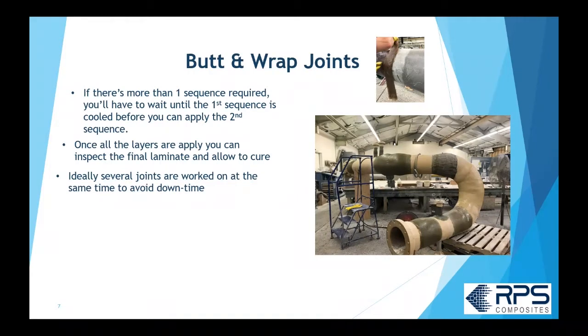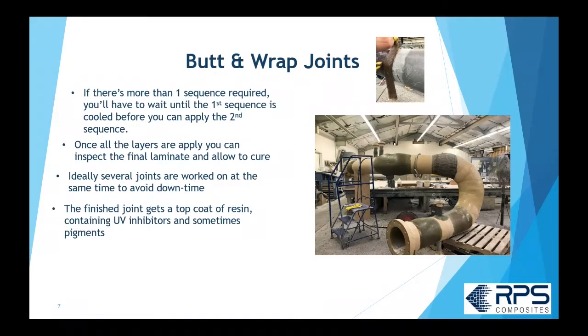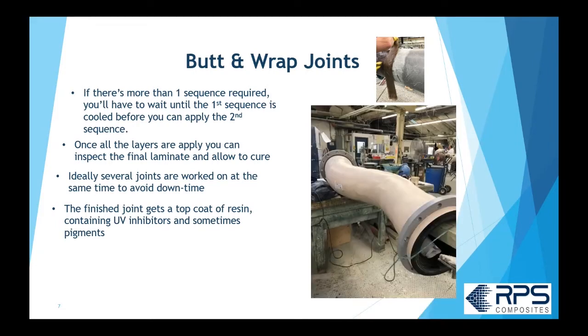On a spool you may have several joints going on at the same time to avoid downtime and stay efficient. Once all the joints are done, you put a top coat over the laminate that has a UV inhibitor and sometimes pigments, and you get a finished product where you just see a hump in the middle where the butt joint is. Generally speaking, you'd wait about 24 hours before putting the finished joint into service.